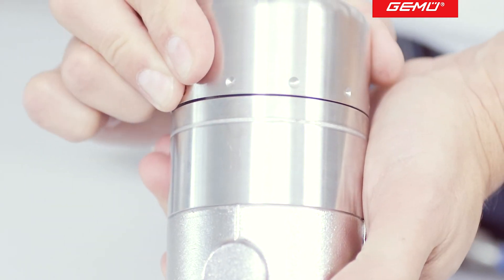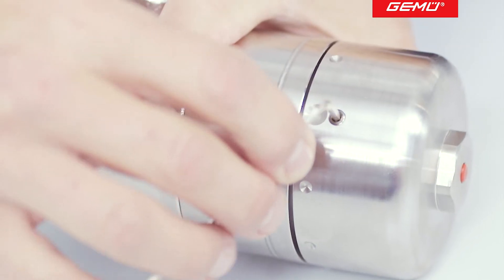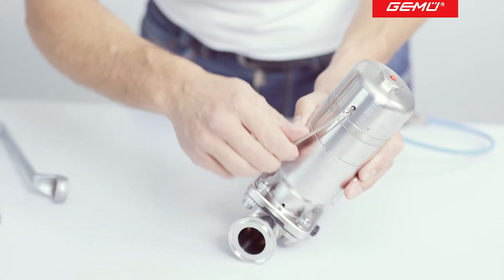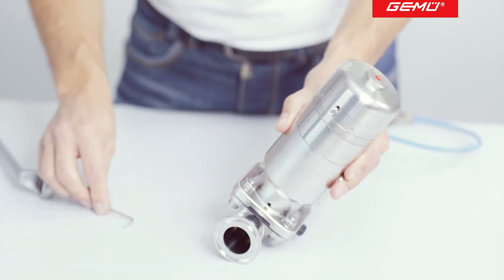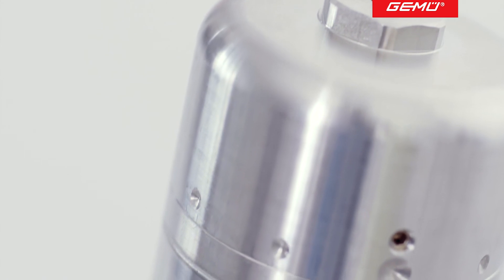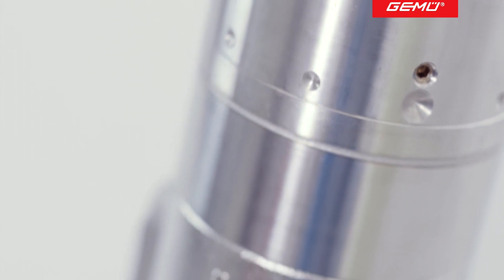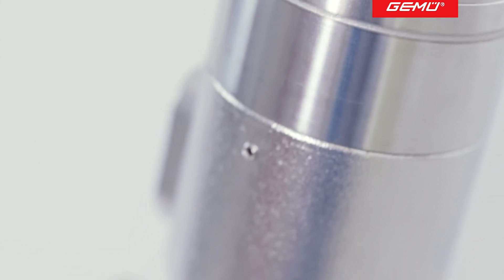There are markings on the valve and on the protective cap for orientation. Once you have finished making the adjustment, replace the protective cap using the grub screw. If you change the diaphragm at a later point in time, you must once again check and, if necessary, readjust the closing and opening limiter.